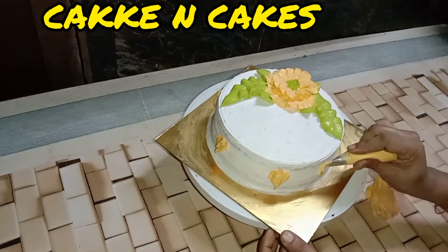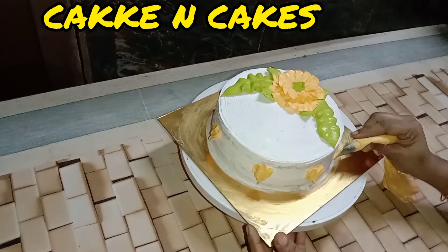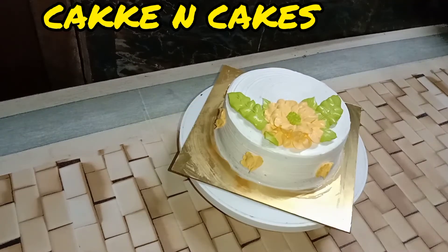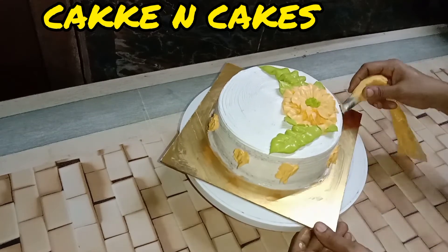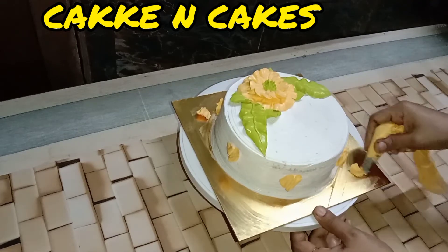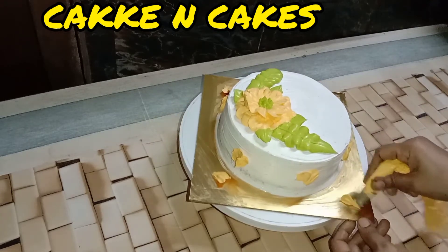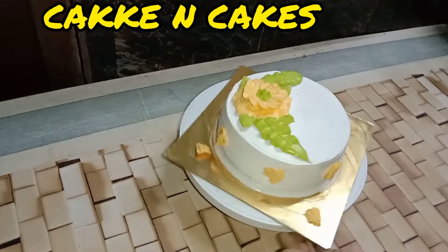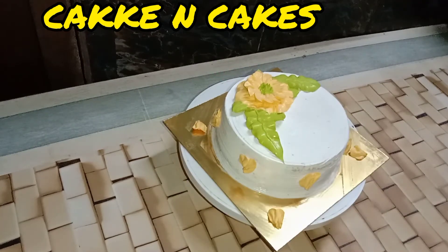We will make the cake. Put a little sugar balls in the pan. This is how we work.